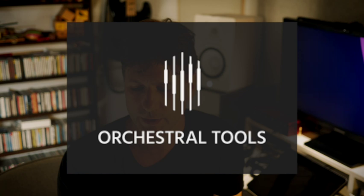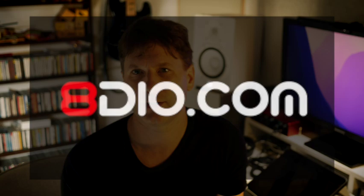Lots of pros still use Albion One — I use it all the time. You might also consider Spitfire BBC Core, which is a proper full orchestra and very versatile. If you go that route, get the Spitfire template for Logic or whichever sequencer you use, because it's a really fantastic template. Other libraries worth checking out include Vienna Symphonic Library, Orchestral Tools, Native Instruments, East West Quantum Leap, Cinesamples, 8Dio, and Audio Imperia.